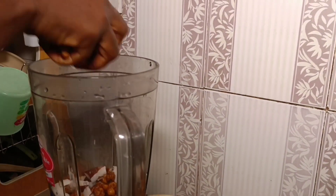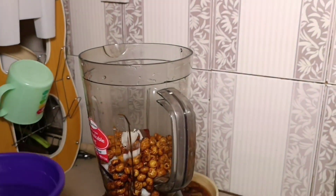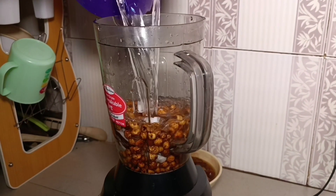We put our tiger nut and our coconut in a blender. Put enough water to be able to blend the tiger nut. Then when you're done putting the water, you blend.